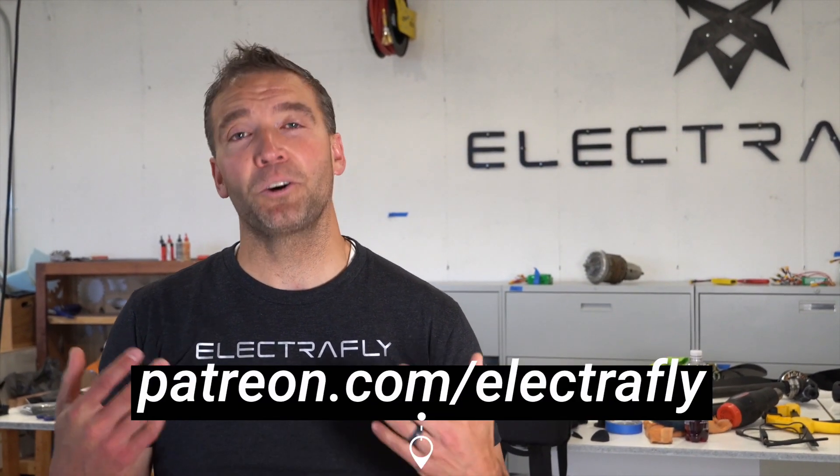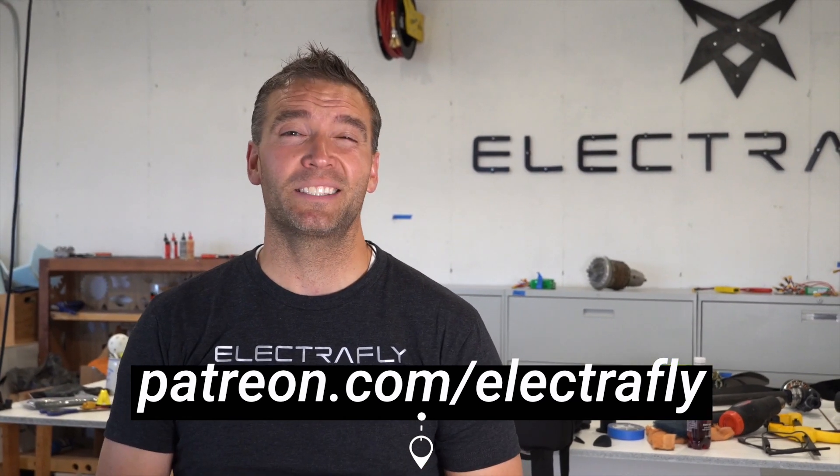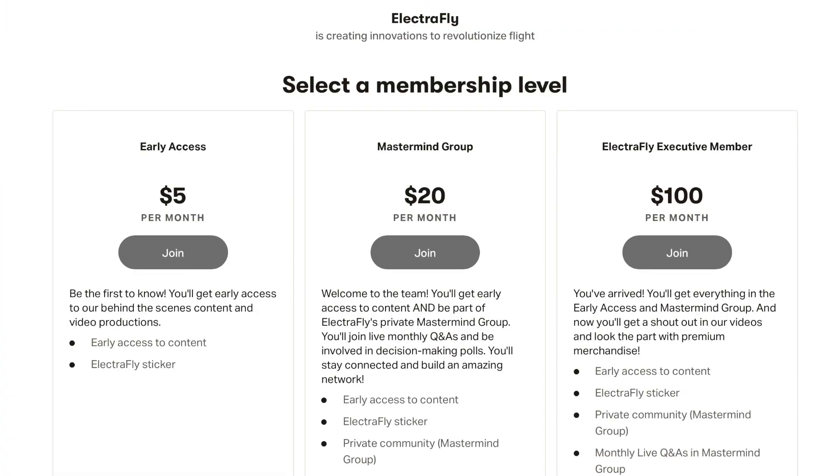I want to take a moment to thank you, especially our Patreons. To become a Patron, go to patreon.com/ElectroFly and sign up for a monthly membership. Your contributions will not only earn you perks, but they'll also make this dream possible. Here at ElectroFly, we believe that dreams are meant to be chased. Thanks for watching — enjoy the rest of the video.